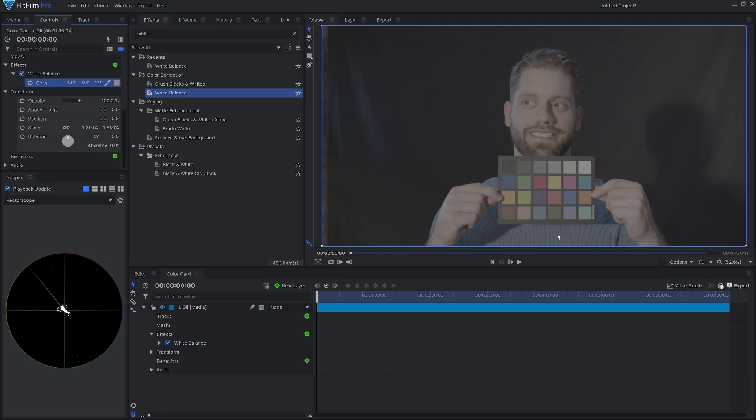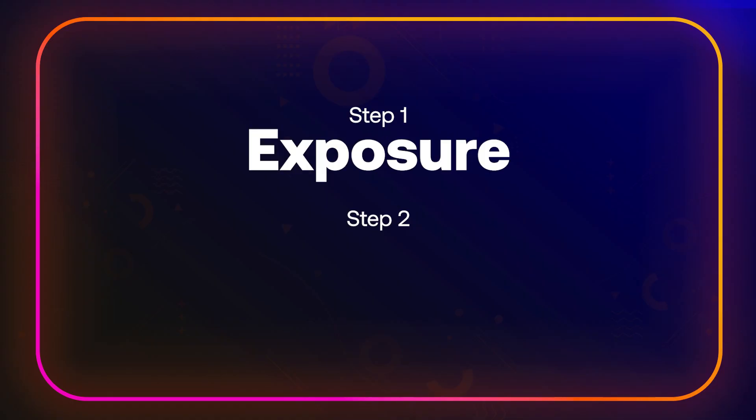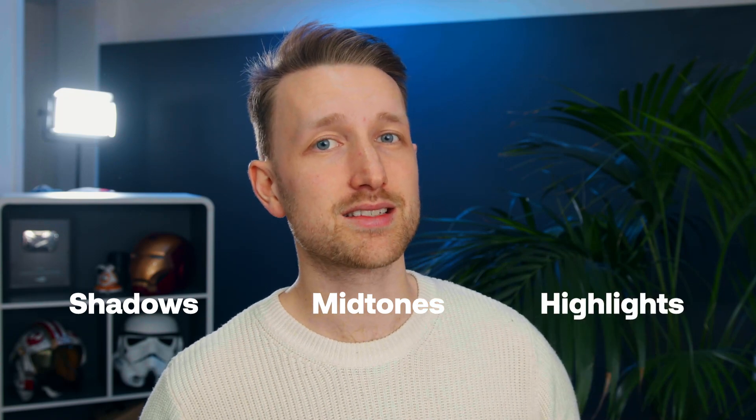So after the white balance, we then go into first exposure and then we go into color. We need to essentially control the shadows, mid-tones, and highlights. And the best way to monitor these is by using scopes.